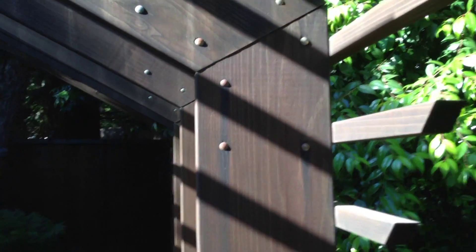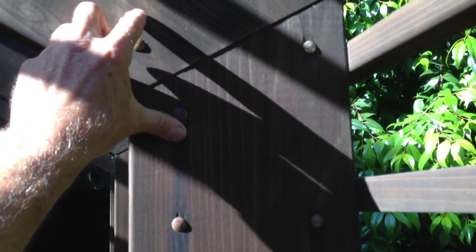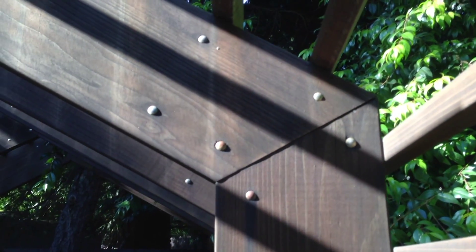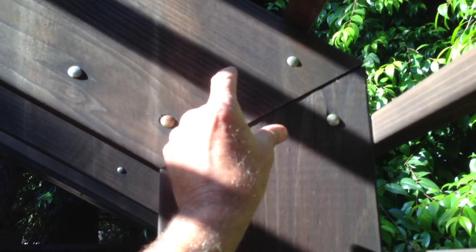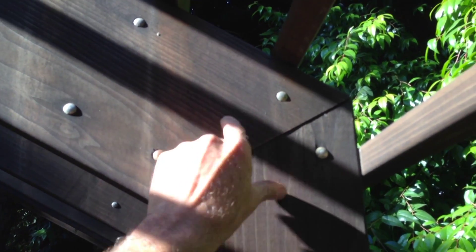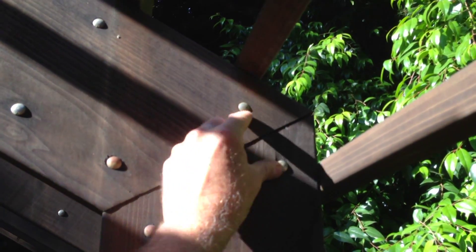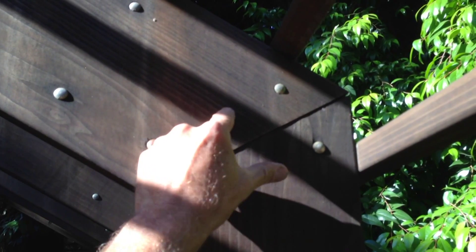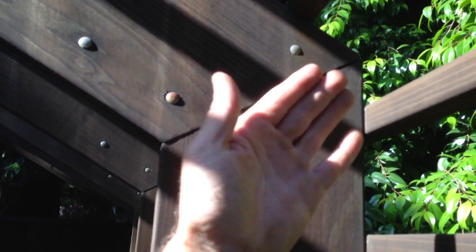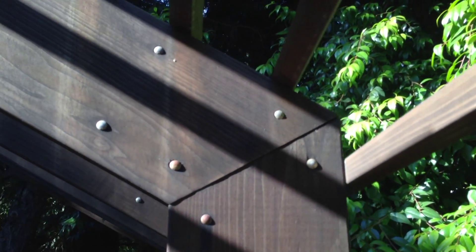Another option would have been to put a slot in through here and join it inside — kind of a mortise and tenon joint. That also would have probably been better, to pin it here and here. A small steel slot in between here with one pin here and one pin up here would allow the wood to expand and contract, but it would have kept the alignment of these pieces intact.